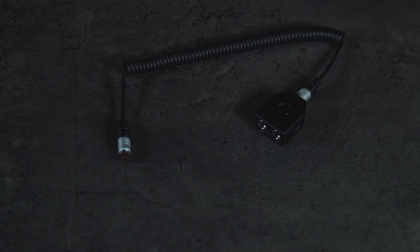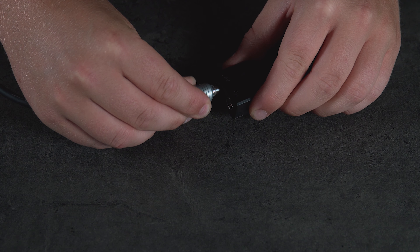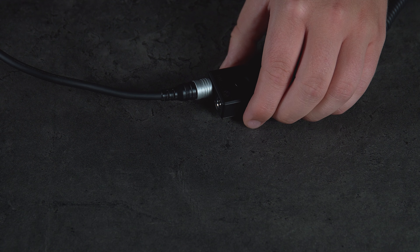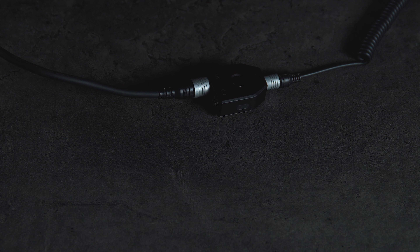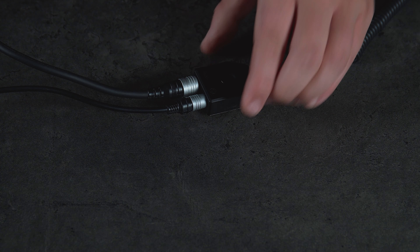If you are using both the traditional charger and the cable release, we can use the breakout box to attach both of these. Simply plug in the power supply, then plug in the cable release, and attach this to the XF camera.